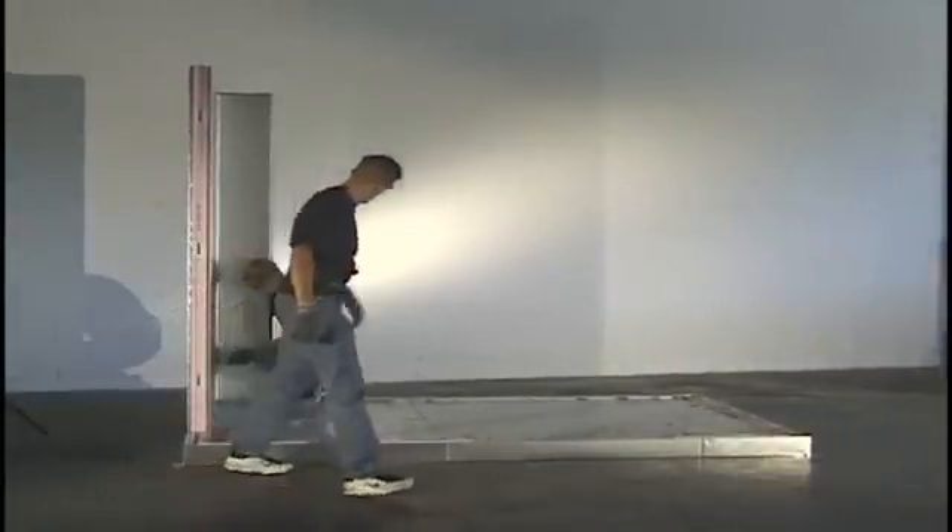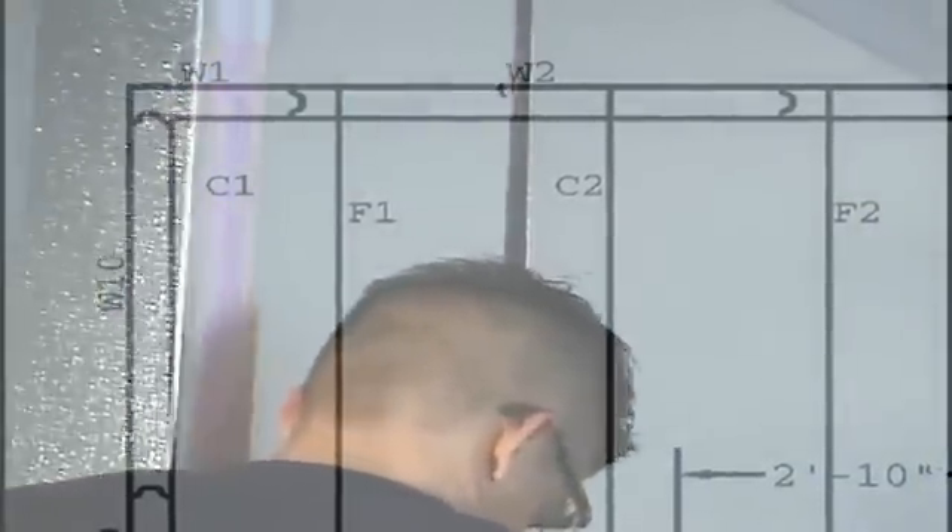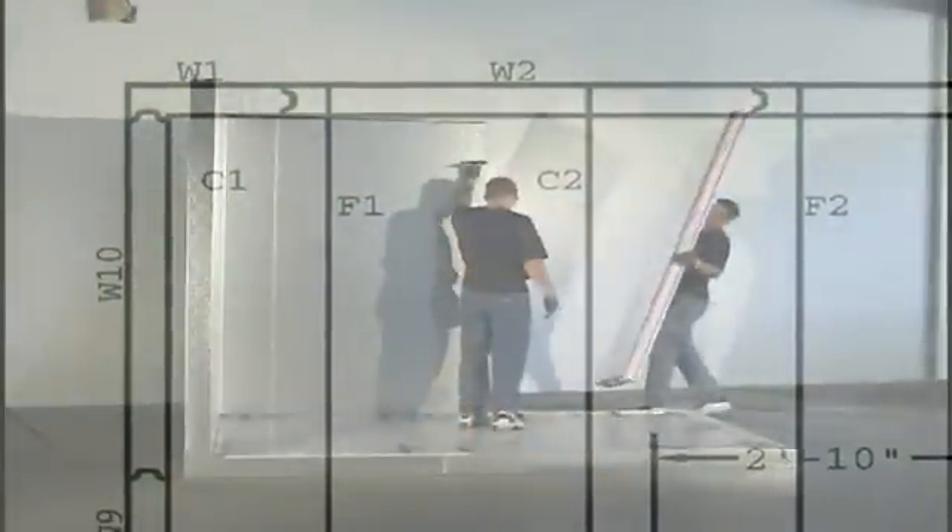It may be necessary to adjust accordingly. Continue installing the wall panels in opposite directions around the perimeter of the floor in order to maintain even balance.